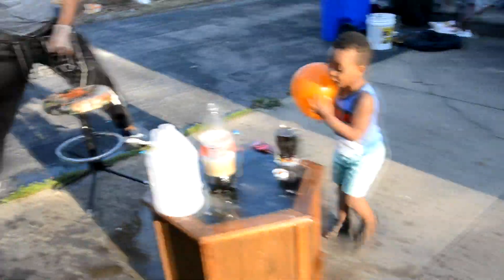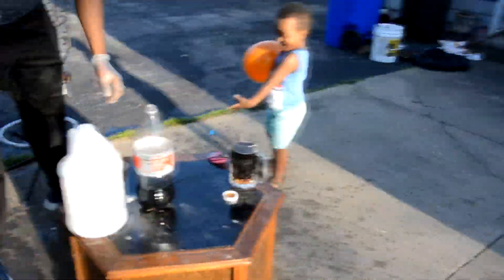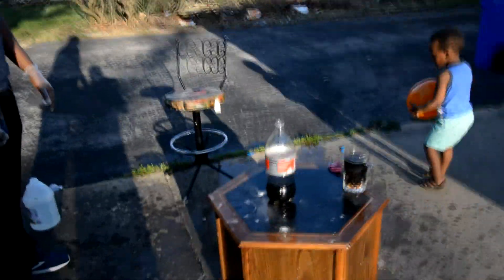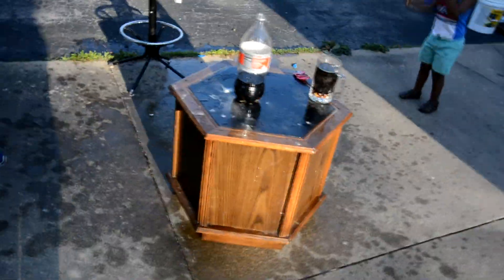That was fun, right? That's how a volcano happened. Look at this mess! It's a mess, baby. I'm gonna clean this. This is how you make science experiments! You guys could do this at home with your family and friends.